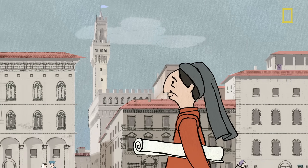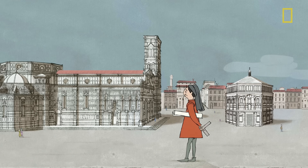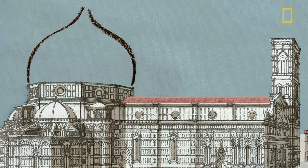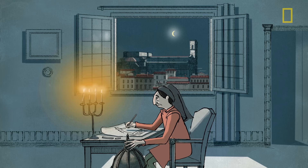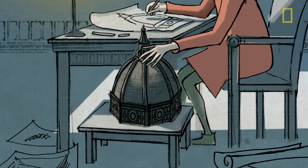For Filippo Brunelleschi, a goldsmith and clockmaker, it was the opportunity of a lifetime. He considered the challenge carefully, then proposed a daring plan, using methods that experts don't fully understand even to this day.